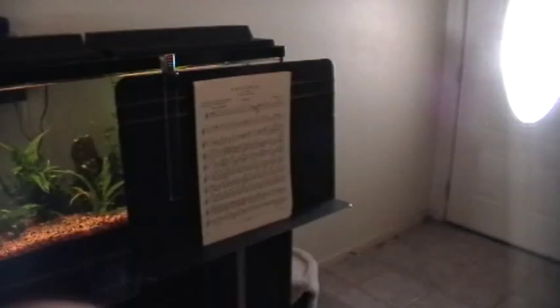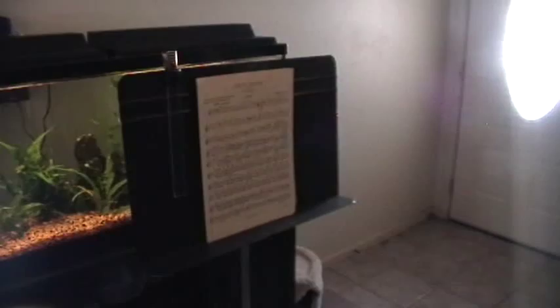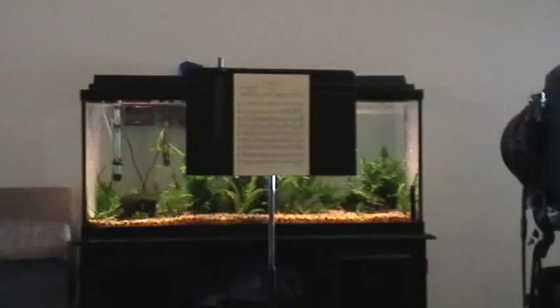Hi everyone, my name is Greg Kennedy and I'm going to show you a very simple way to take pictures of sheet music and other documents so they appear flat and legible. What you'll need for this project is a stand like a music stand for holding your document, a tripod to securely hold your camera, and enough ambient background light positioned at an off angle from your camera.